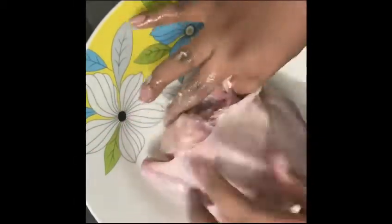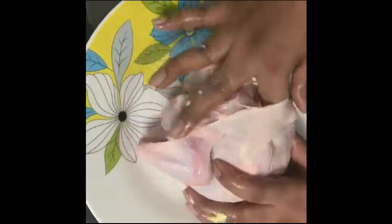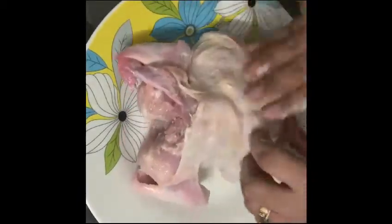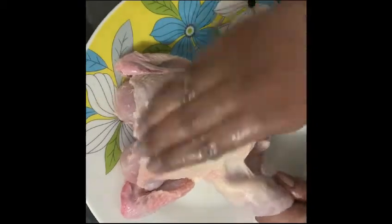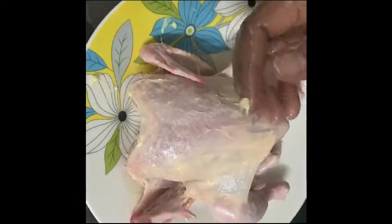When you put the butter in the flesh, you will taste the butter flavor. You can use unsalted butter. Put butter all over — spread the butter fully over the chicken.